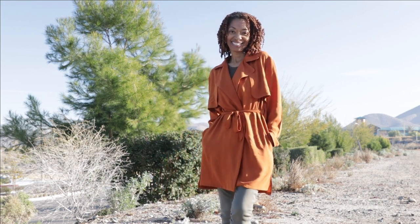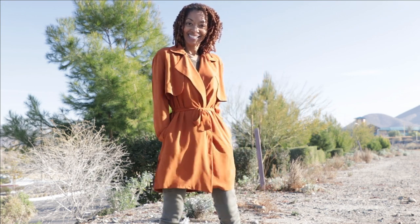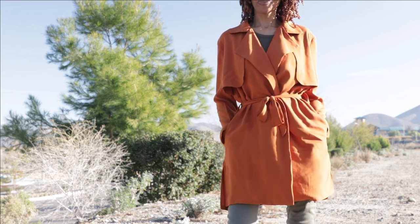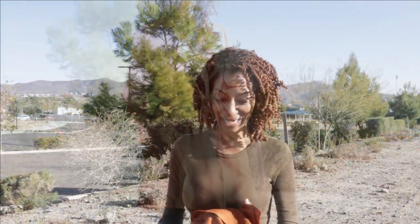I decided to make it out of rayon fabric that I purchased from Cali Fabrics. It's a really thin fabric but I like the way that it drapes. I think it makes the jacket look really nice.